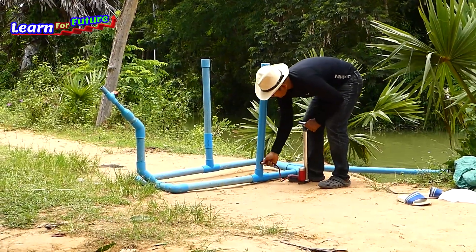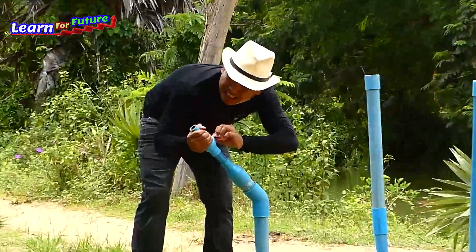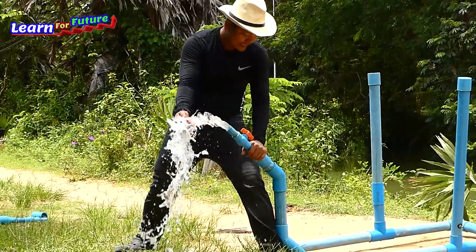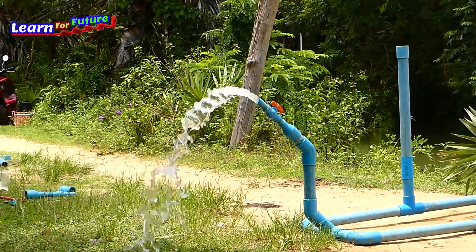I'll take it. I'll punch. Woo-hoo! Ha-ha! Come on, yes! Okay! Woo-hoo! Yes! I'm gonna get smaller!